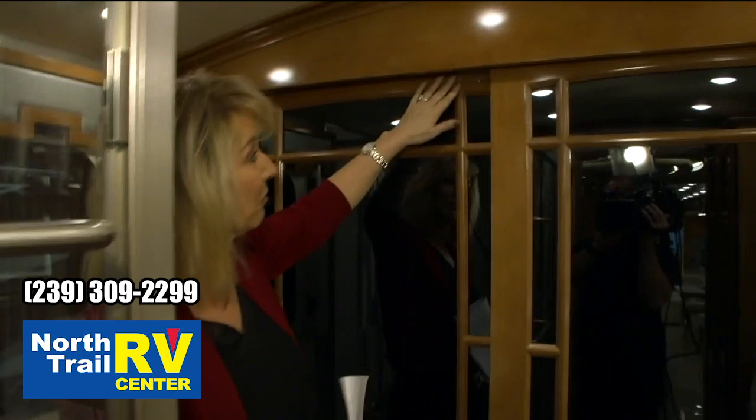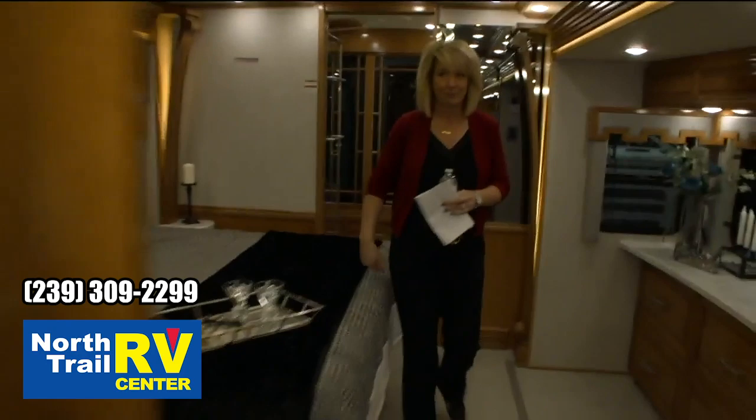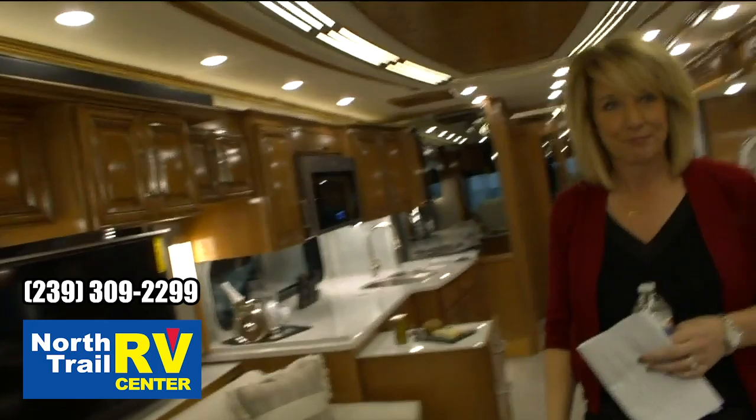Your travel latch for your wardrobe has been relocated to the top of your wardrobe instead of down below like years past. Before we walk out, I just want to point out the new 700 Bose sound system — that's a new feature for this model and it'll be on all London Airs.